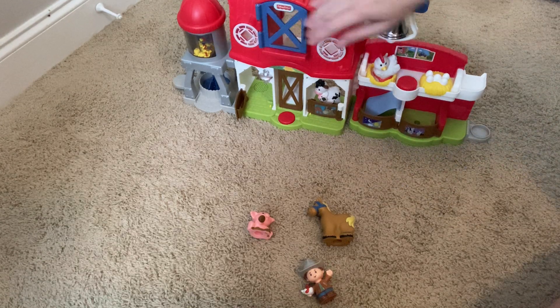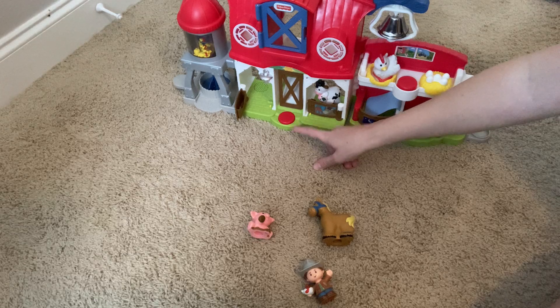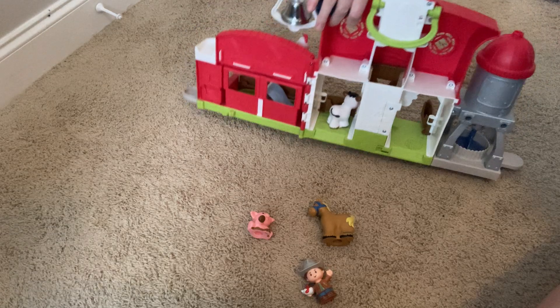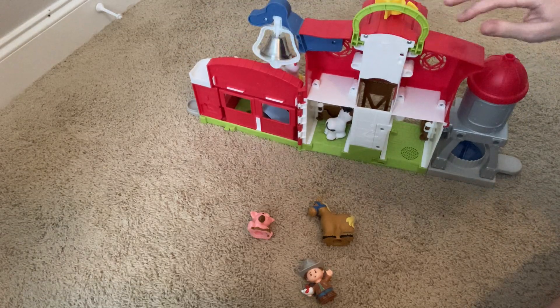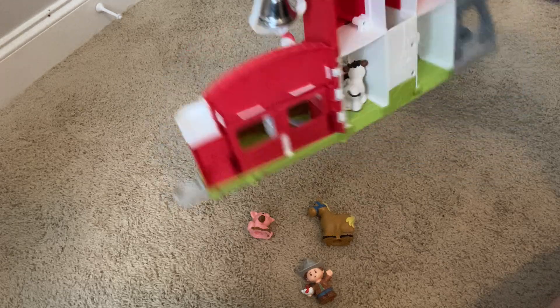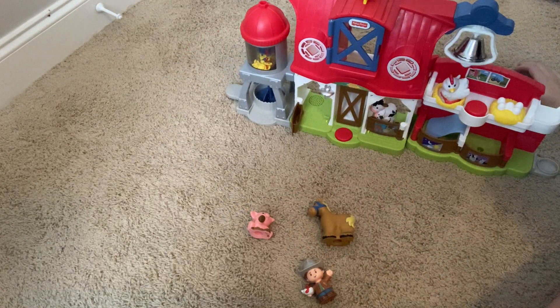So lots of fun. This also makes lots of other interactive noises and stuff if you push that button, but I'm not going to keep pushing it for you. So yeah, lots of fun things to play with this, and I would definitely recommend this — another great toy by Little People.